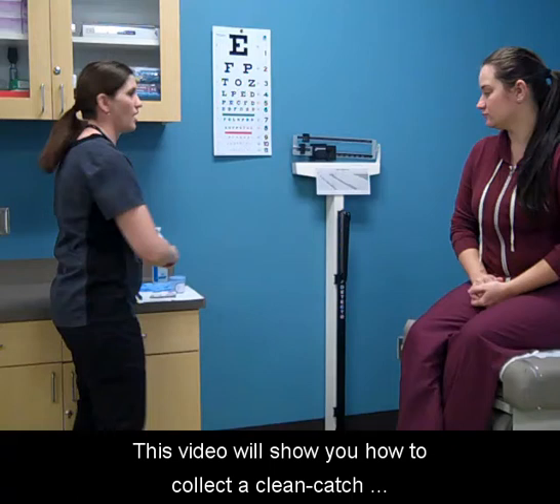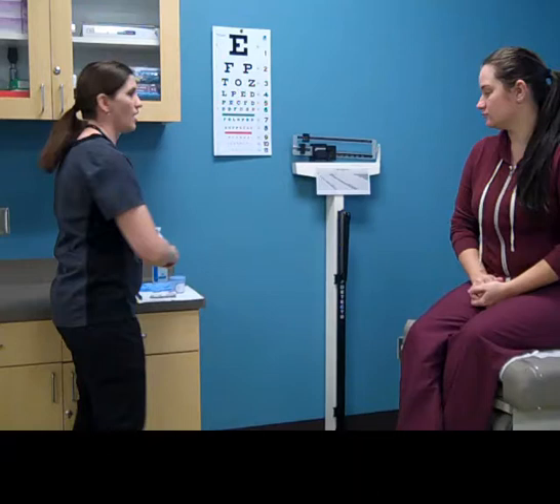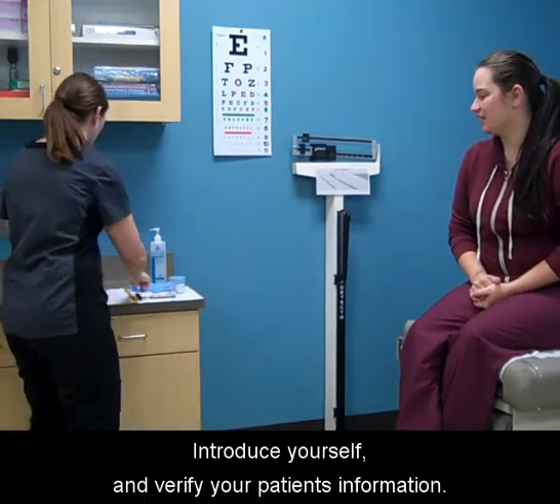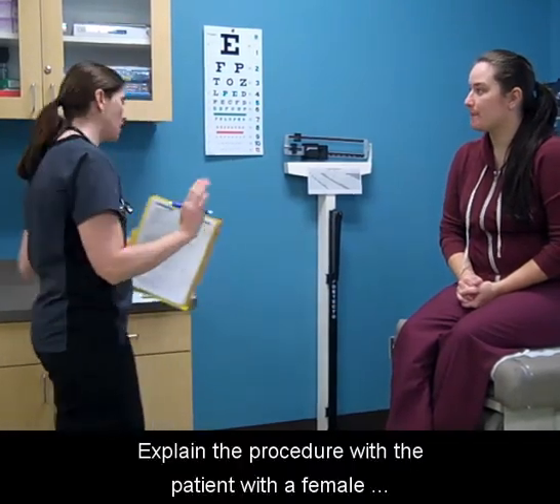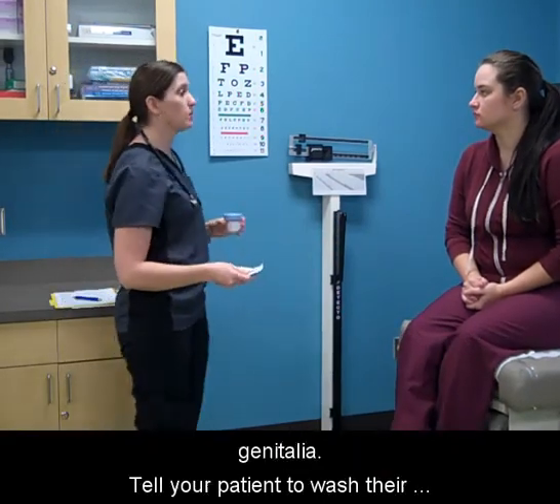This video will show you how to collect a clean catch midstream urine specimen for the female genitalia. Wash your hands, introduce yourself, and verify your patient's information. Explain the procedure with the patient with a female genitalia.